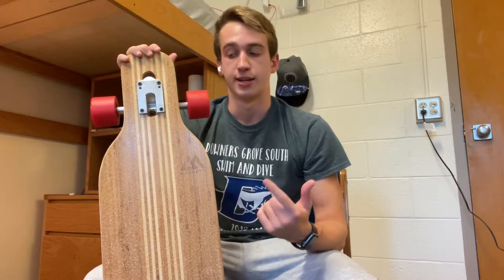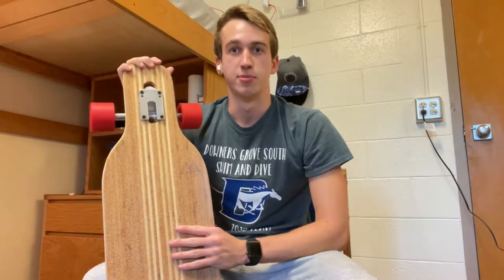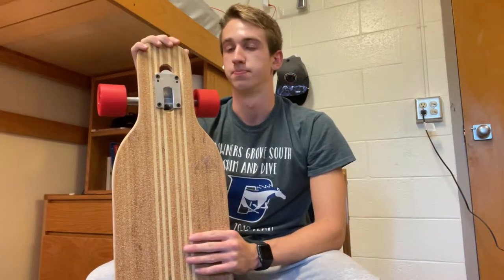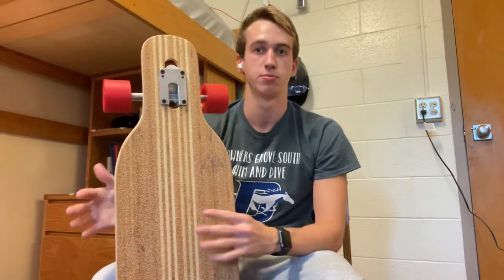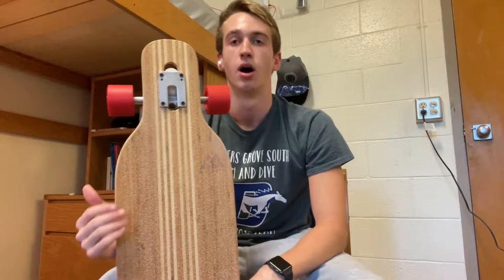As you guys just saw in that last clip, I jumped up and down on the board to show the flex. I don't really know what it means or how much flex this board has — it's my first one. But for people who do know and that meant something to you, you're welcome.